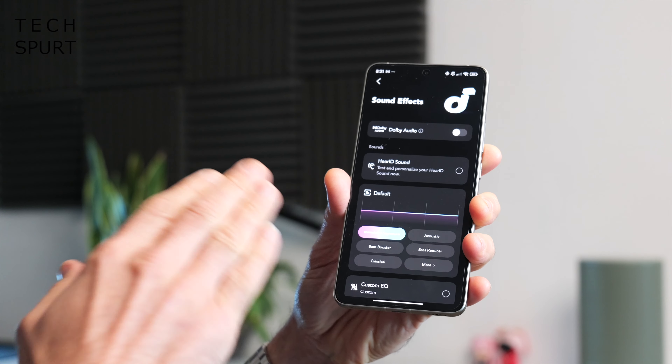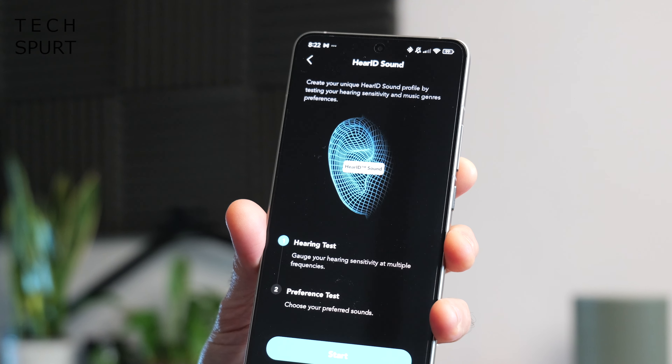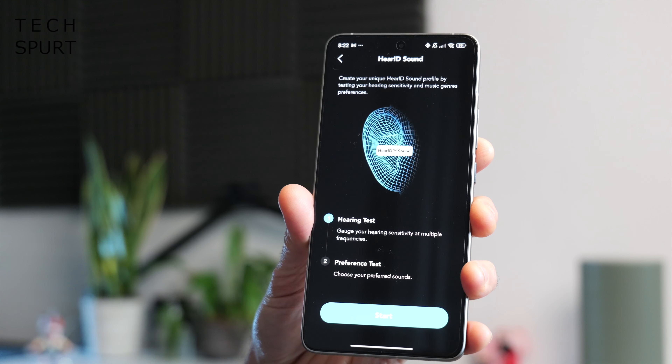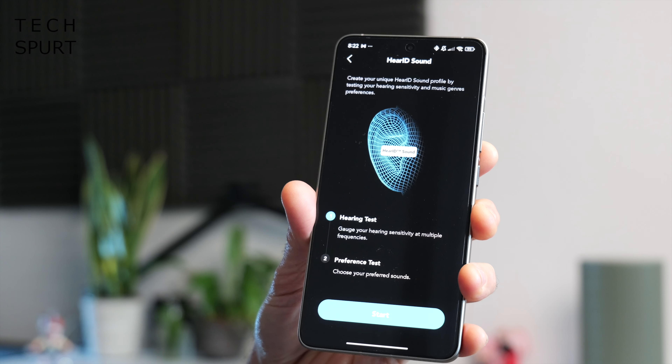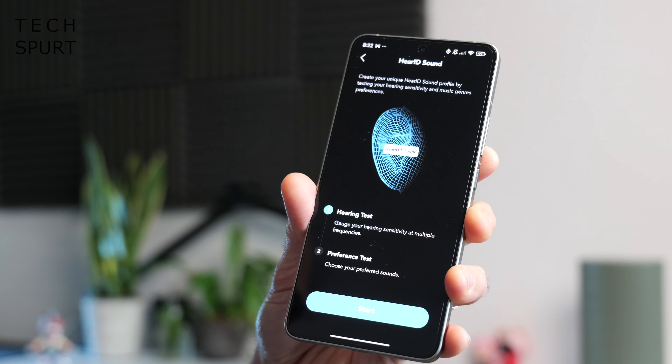You can fine-tune the audio output using the app, including a sound personalisation feature which is well worth doing. This can boost the lows, the highs, or whichever part of the range you're struggling to hear. The Soundcore cans also boast four built-in mics with AI-assisted background noise dampening, so if you're taking a call with the Space One Pros, your voice will come through loud and clear.